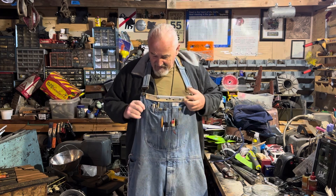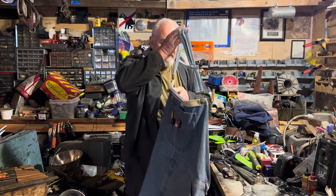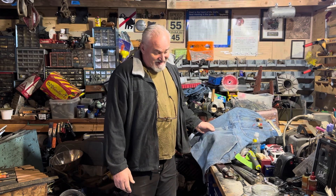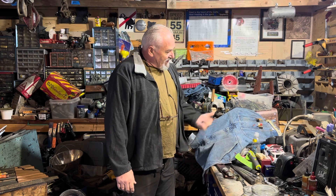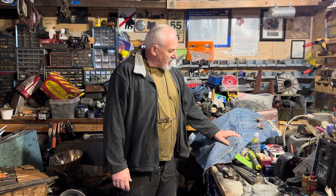They're heavy duty and so far I'm happy with it, other than I still have a lot of modifications I want to do. Just an idea for you guys trying to have everything you need in your shop — bib overalls are great. One thing I didn't mention: it has a zipper on the front since it was bib overalls, whether that's good or bad is up to you. You could always sew another pocket in there. They make really great working tools, so if you need a good apron try making one out of bib overalls. Thanks guys, please subscribe to our channel.